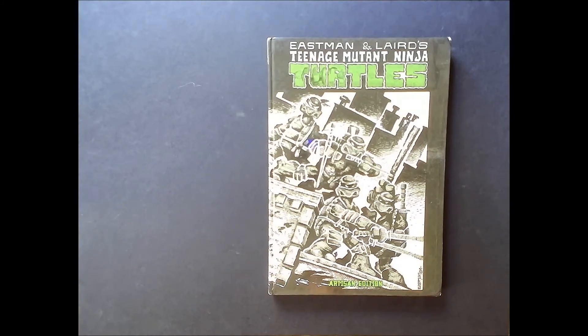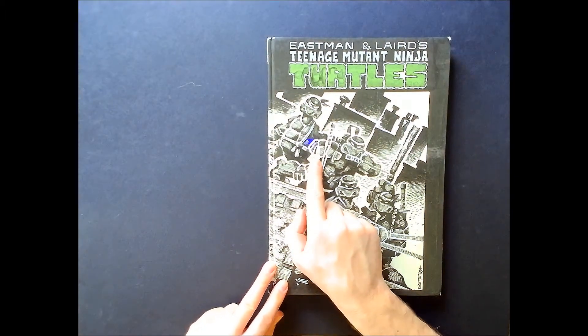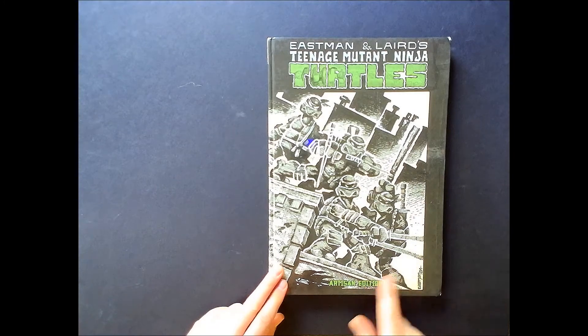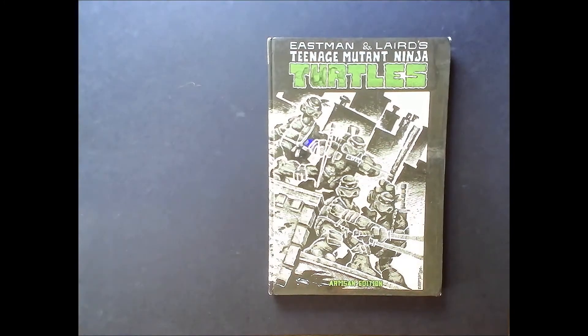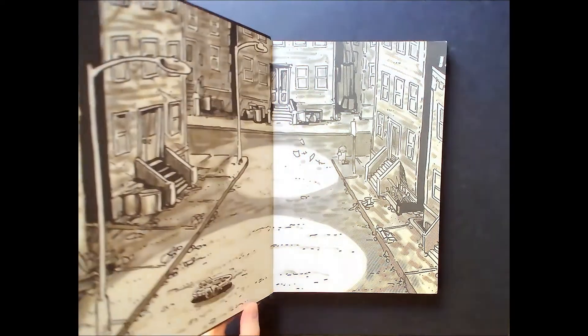I recently discovered there was this Artisan Edition of the first issue, where it has all the different steps that this book took before we get the actual completed version. Even on the cover you can see the whiteout that was used on some of the buildings — I'm not exactly sure what that technique was used for. It is a must for all Turtles fans; let me flip through it and show you guys what this book's all about.